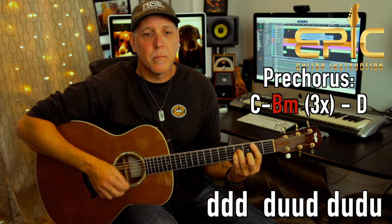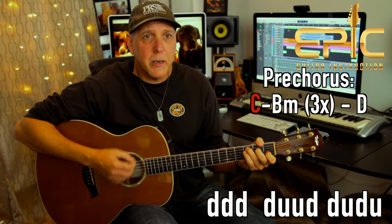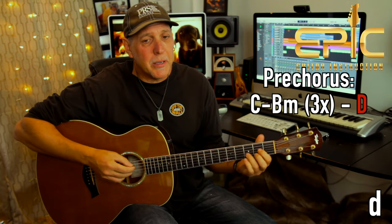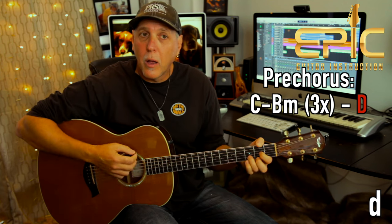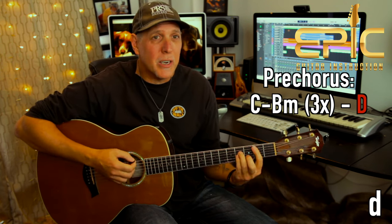The last time on the B minor, you just do four downs. And then D — just hit that down, one down for D. You can even catch it on an up too. And then it goes into the chorus.